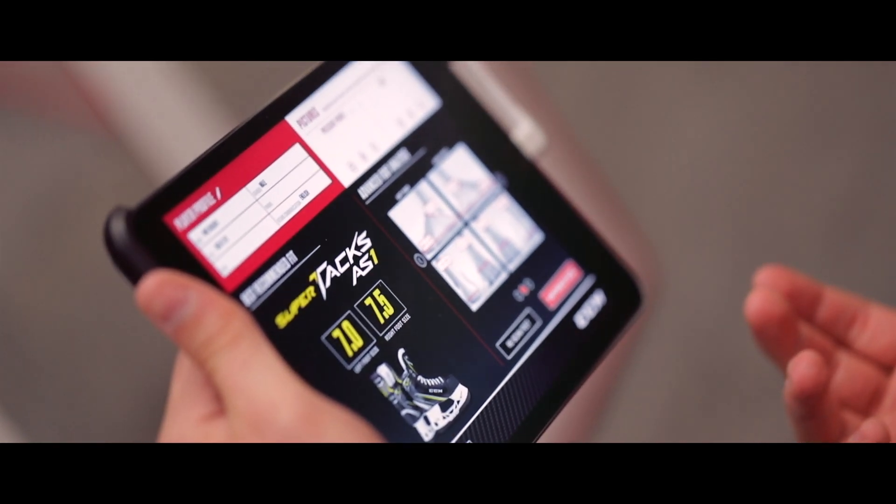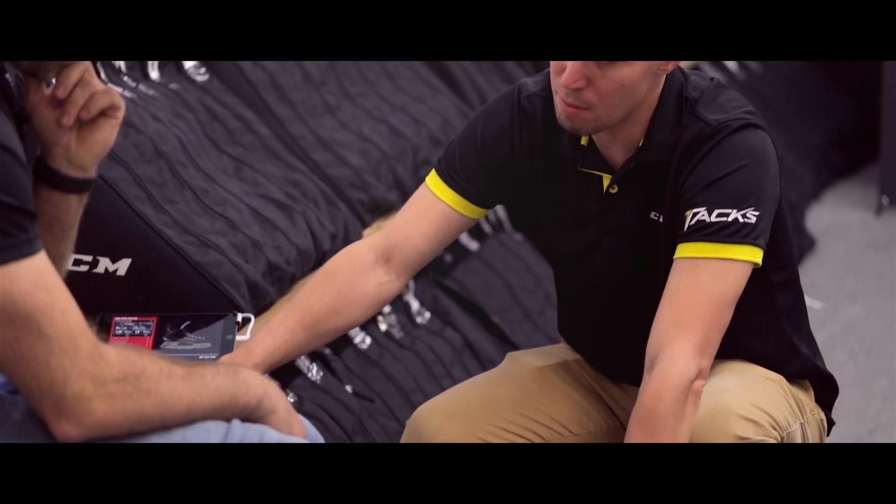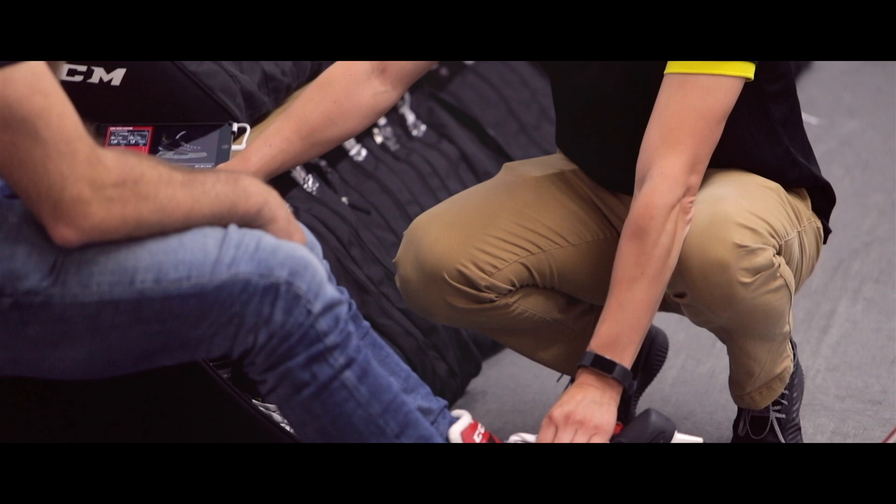We're able to make a really educated recommendation for size, but also model — whether it be Jet Speed, Tacks, or Rib Core — and that's going to help us get a better fitting skate for you.